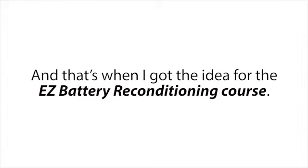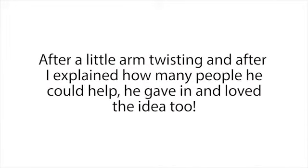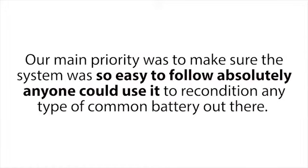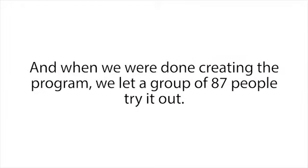That's when I got the idea for the Easy Battery Reconditioning Course. I called up Frank and asked if he wanted to help me create a step-by-step course that showed people how to recondition all types of batteries. After a little arm twisting and after I explained how many people he could help, he gave in and loved the idea. So the next day we started, and for the next several months we worked day and night to create the most complete, easy-to-follow, step-by-step battery reconditioning course ever created. Our main priority was to make sure the system was so easy to follow that absolutely anyone could use it — even people who have no technical skills and don't know the first thing about how batteries work.